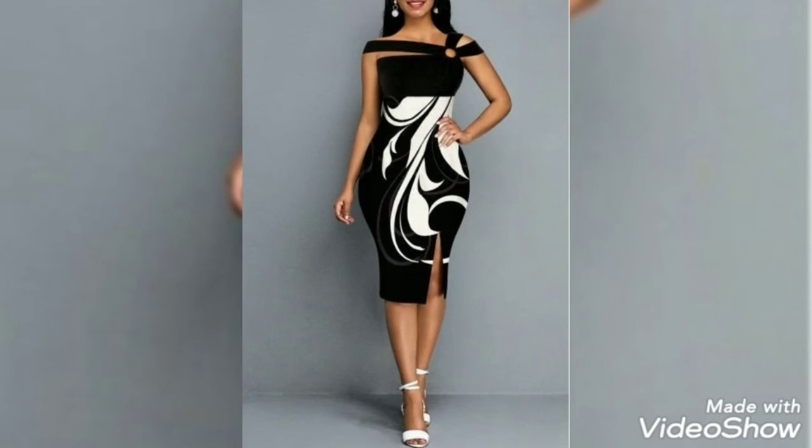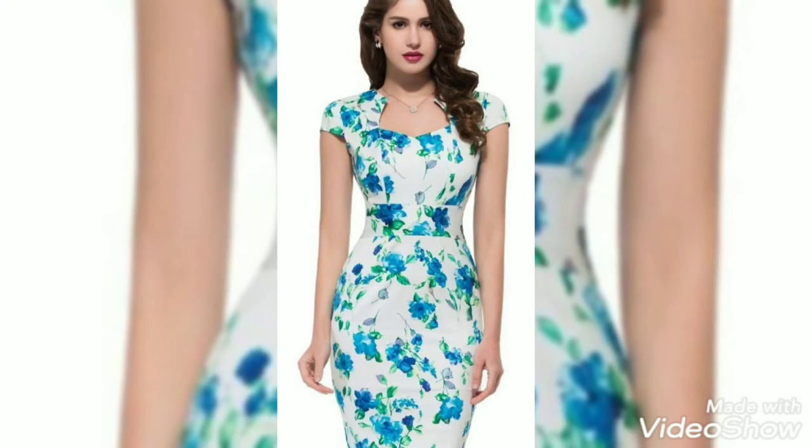Enjoy this video and enjoy these beautiful and gorgeous designs.